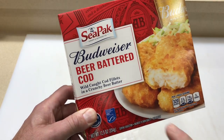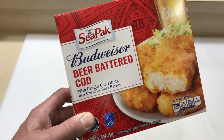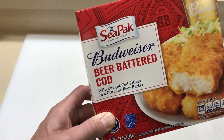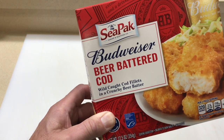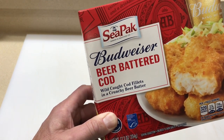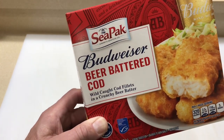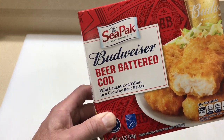Hey folks, how y'all doing? Welcome back. Frozen fish usually doesn't do anything for me, but this stuff I've had a couple times before — this Budweiser beer battered cod from CPAC — outstanding.